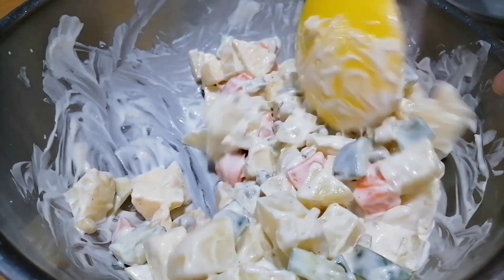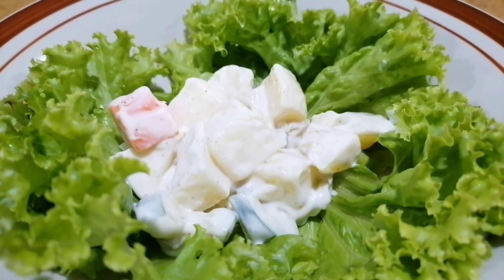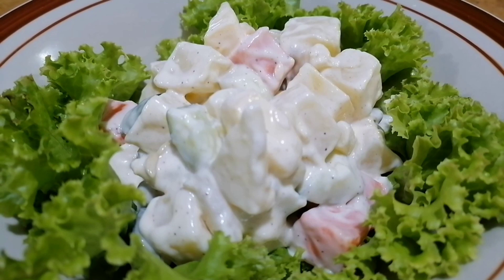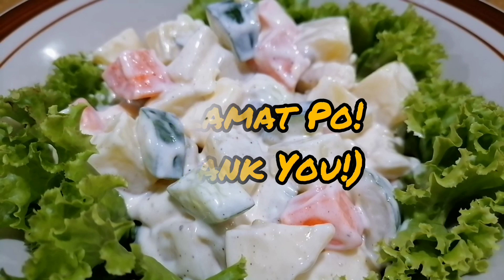It's done! Now transfer to a serving tray. And here is our easy and healthy Russian salad from Leon's Kitchen. Please don't forget to subscribe, like, comment, and share for more videos that we are going to upload just for you. Until next time, Salamat po! Thank you!